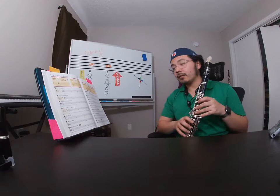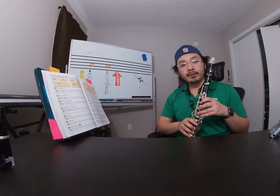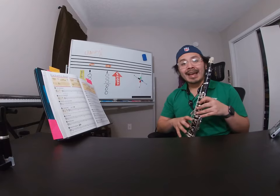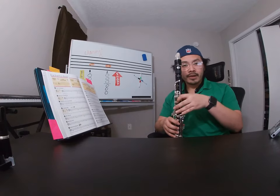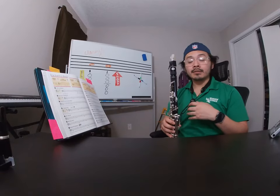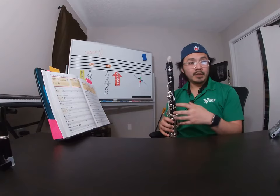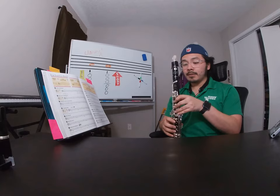For me on my clarinet, I go from C to E, and I have to be really careful that my fingers move at the same time and that I don't add any tension on the instrument. Because when moving more than one finger at a time, that causes the wrist to do a little bit of extra motion, and we want to make sure that we're being completely still and just letting the fingers do not only the only motion, but as little of that motion as possible.